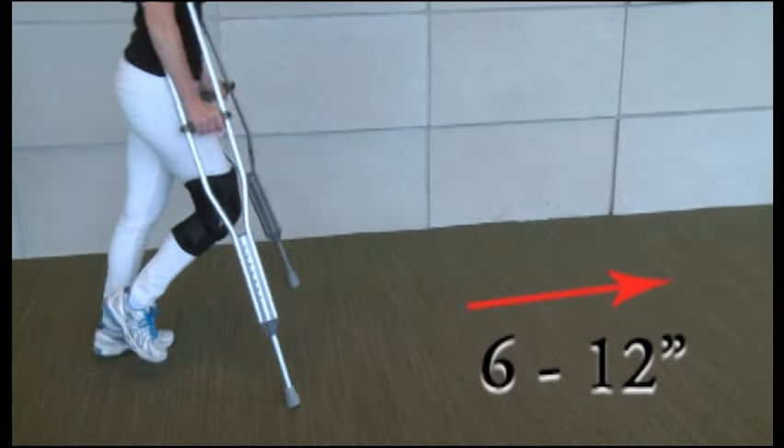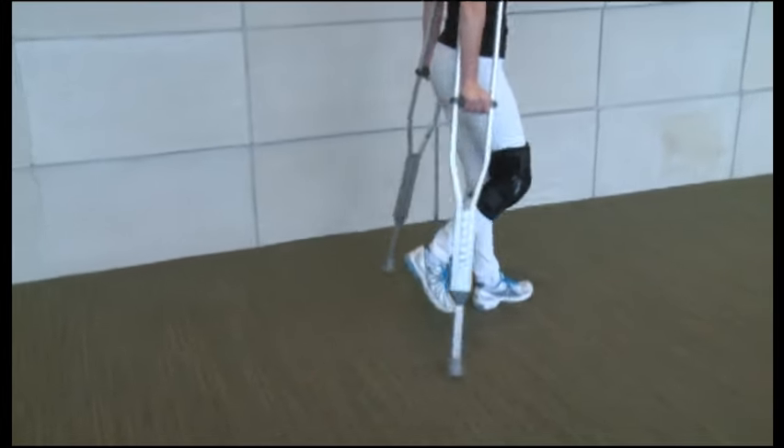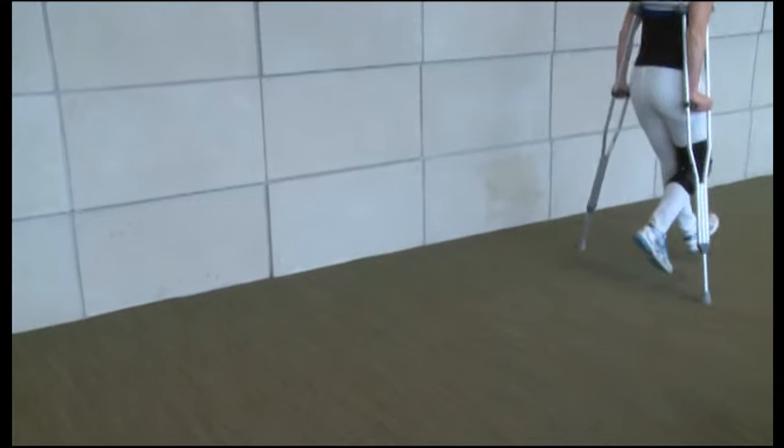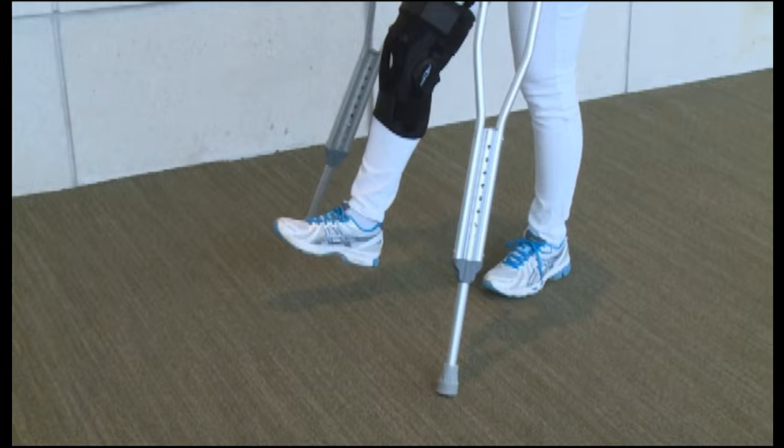Move the crutches forward 6 to 12 inches. Push down on the hand grips as you step forward, holding your injured leg out in front of you. Or you may bend at the knee of your injured leg if that is an option. The tips of the crutches and the healthy leg should always form a triangle — this will make you steadier and less likely to fall.